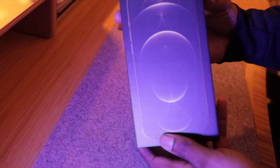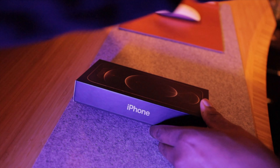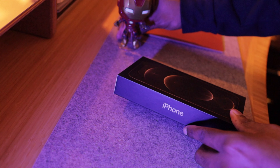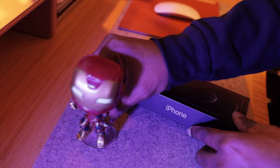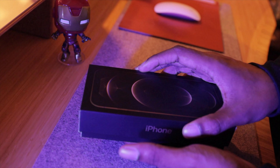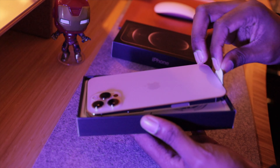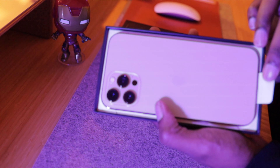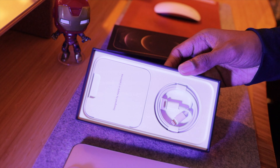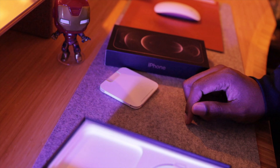All right, so this is the box. Of course your boy had to get it in gold. This wrapping stuff is confusing me, so let me just take stuff out. This is what's in the box — it literally only comes with the cable. They got rid of the brick that charges it, and that's all that comes inside the box.